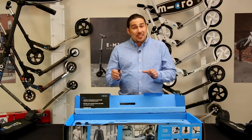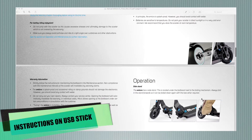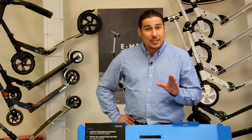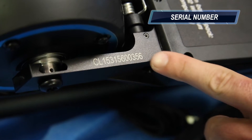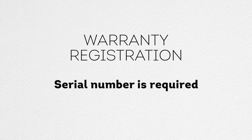Once you have confirmed all of the box contents, carefully read the PDF instructions included on the USB stick. We strongly suggest registering your product at this point in time. You can do so at www.microkickboard.com/warranty. Your E-Micro One serial number can be found near the back wheel on the underside, and is required for warranty registration.